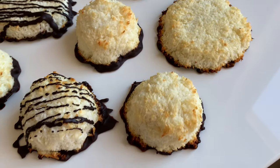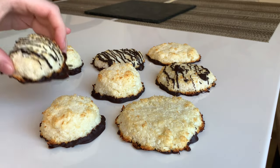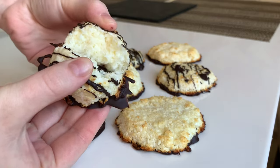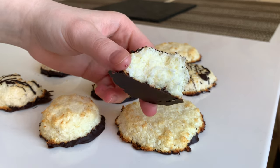Look how beautiful and cute they are — a very pleasant dessert, especially if you're a fan of coconut and everything related to coconut. Bon appétit guys, and see you in other videos. Please leave your comments down below, or let me know that you enjoyed the recipe with a like or subscription to my channel.